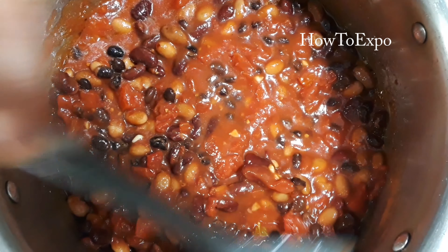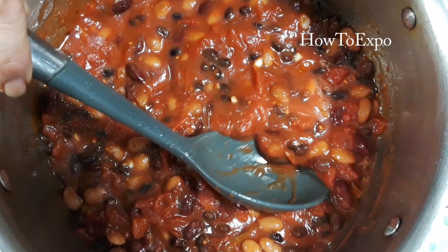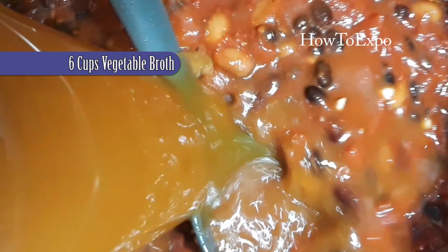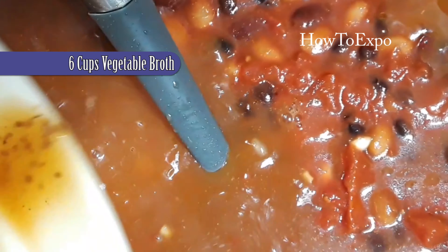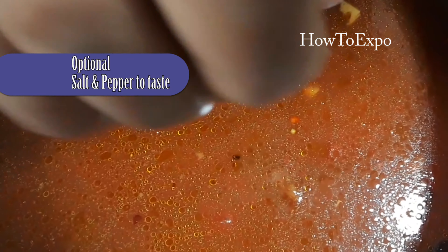Meanwhile, put some toast or French bread in the oven to serve with it. Add six cups of vegetable broth. You can use beef broth or chicken broth — today I'm using vegetable broth.